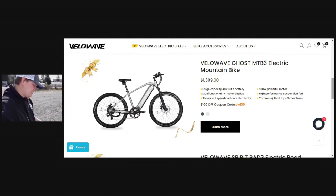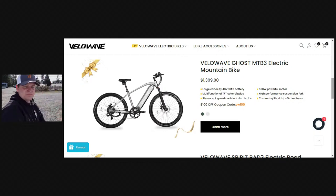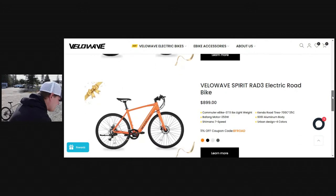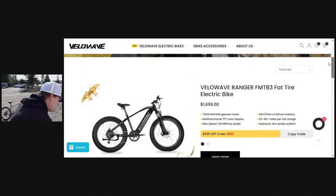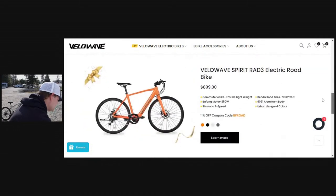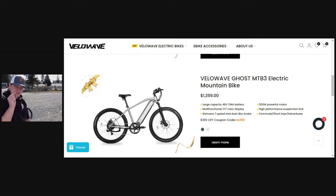Let me double check the specs. Shimano seven speed with a grip shifter — all of that works just fine. They're your typical budget components but there's nothing wrong with them. It looks like VeloWave also has a road bike for $899, a step-through bike for $1,699, and of course the Ranger mountain bike for $1,699. These are all decent looking bikes. My only issue or complaint with this one is the pedal assist delay. As long as you don't mind doing a few small adjustments when you get the bike — brakes and things are a little mushy but nothing that can't be easily tuned up; there are plenty of YouTube videos on how to do that.